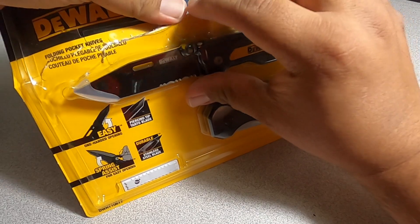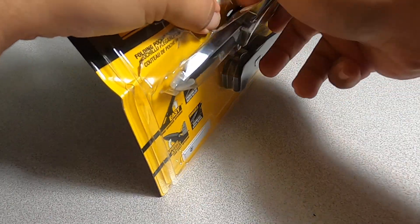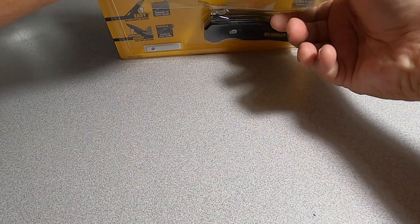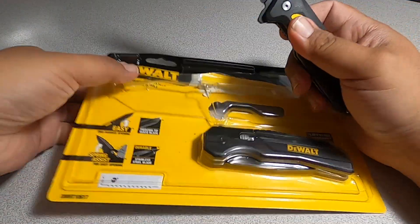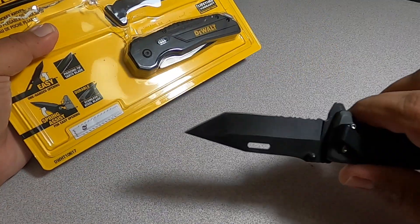Pretty hard plastic on the packaging, by the way. Alright, we got the first one out — it's very sharp.